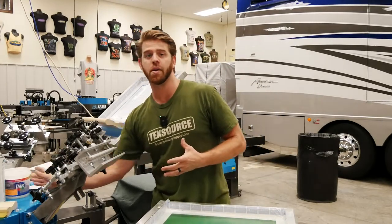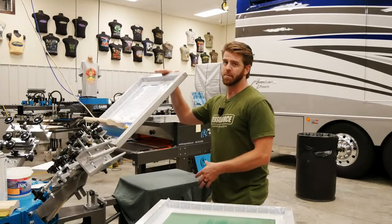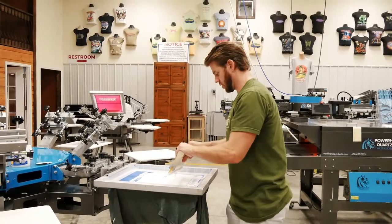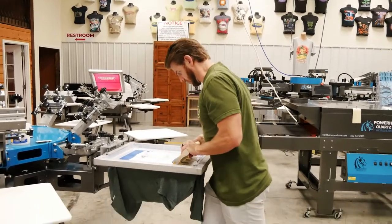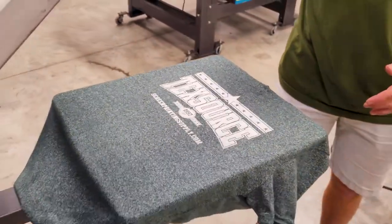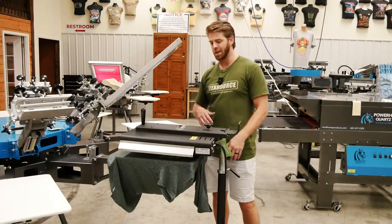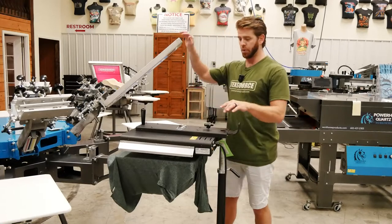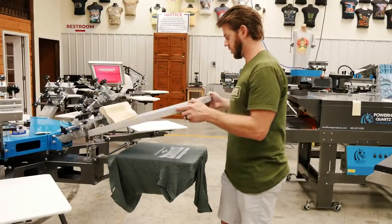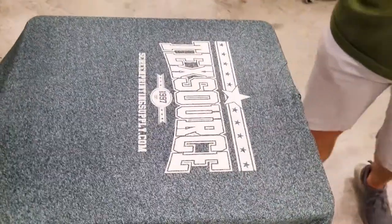I'm going to print my standard white plastisol, print flash print it, flash it again, and that's going to give me a thicker deposit of ink. This also helps with very fibrous shirts - the smoothing screen will help with that as well. You want to lay down the ink as flat as possible, especially because if customers get a t-shirt that's got a lot of white ink down, it just feels really thick. This helps combat that. Flash time should be around 15 seconds. So here's my print flash print - I'm going to flash it one more time so I can use a smoothing screen on top.